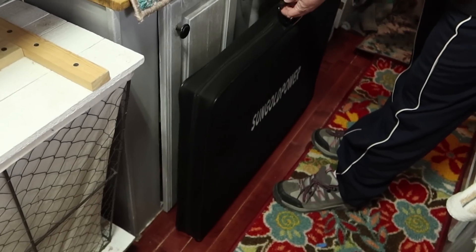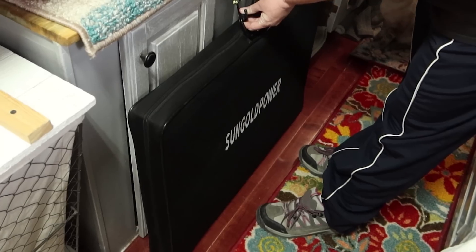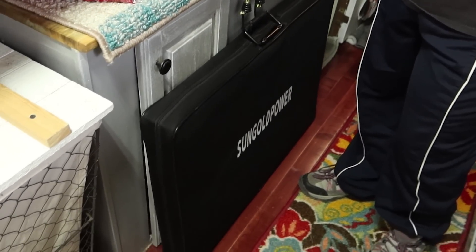Let's show you where she keeps it in the RV — a lot of you are probably wondering about storage. It's right here in the kitchen, bungee-corded to the wall, and it doesn't seem to go anywhere. It keeps it straight and upright so it doesn't fall over and get broken while traveling.